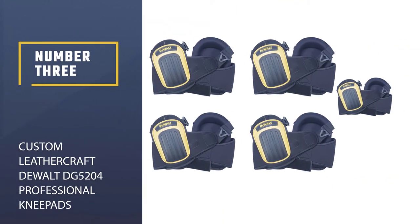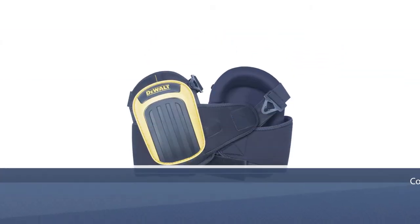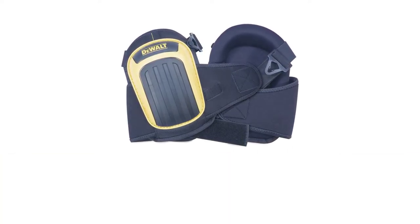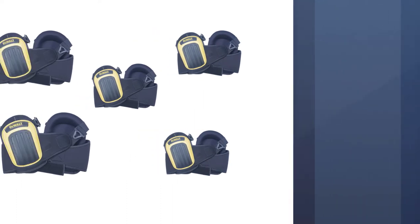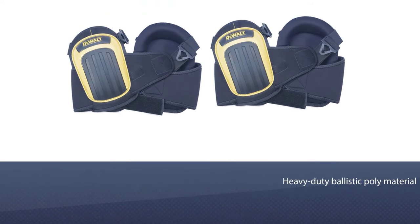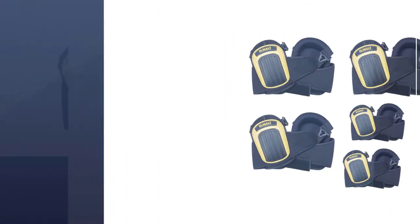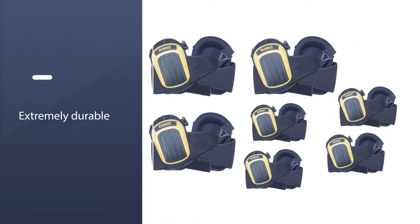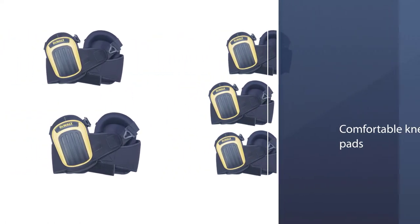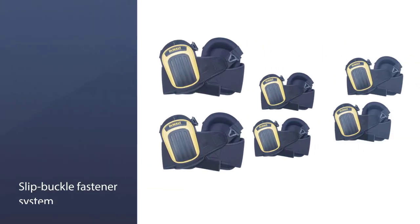Number 3. Custom Leathercraft DG5204 Professional Knee Pads. The DG5204 has a lot going for them. These professional knee pads come with layer gel technology to provide you with superior comfort. The DG5204 Knee Pads have a non-skid outer layer that prevents you from sliding on slippery floors. Thanks to their heavy-duty ballistic poly material construction, the DG5204 Knee Pads are extremely durable. As such, you can use them for tough jobs regularly without worrying about wear and tear.